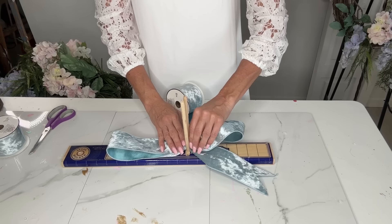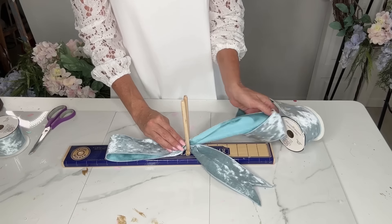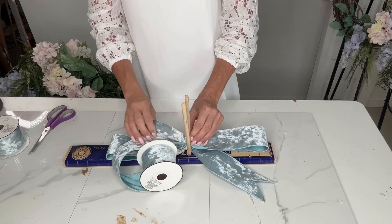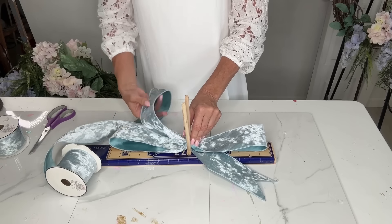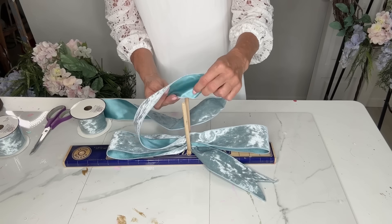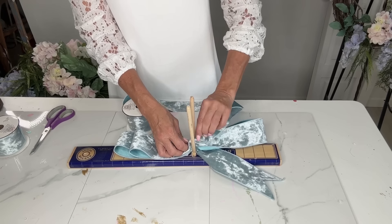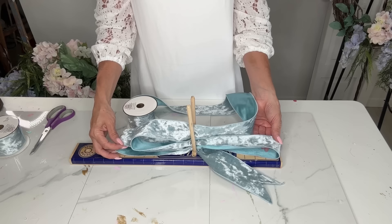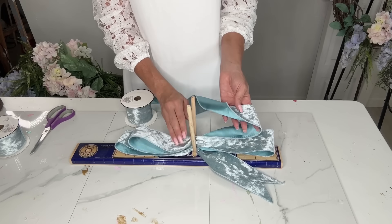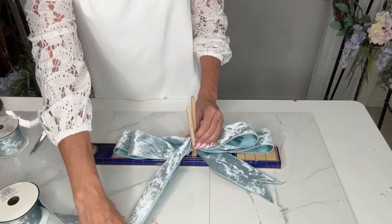I'm using my easy bow maker to make a fairly large bow — 8 inches on either side, so a 16-inch bow to start. The only thing about this ribbon is it only has a little bit of wire, so it was a little floppier than I'd hoped. The next set of loops is 14 inches. I've had this bow maker since the beginning of my YouTube journey, about six years, and I'm just looping the ribbon over on itself.